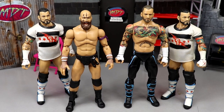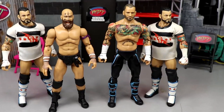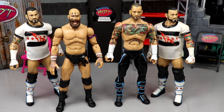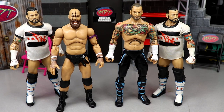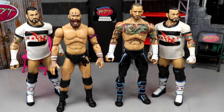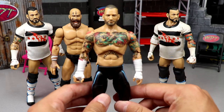Welcome back to another My AM Toys video. Today we're back with a brand new AEW — not WWE — action figure tutorial. We just recently got our first ever AEW CM Punk action figure from Jazwares, the Unmatched Series 4 figure.